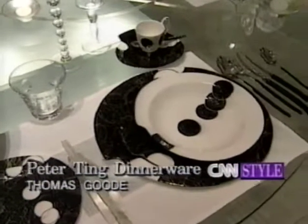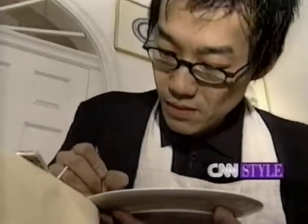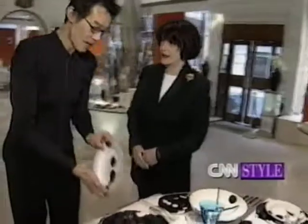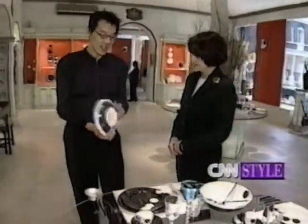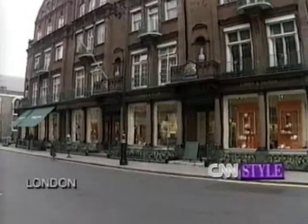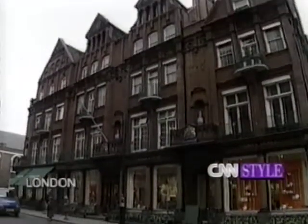Revolutionary new shapes for dinnerware — that's the driving force behind the work of London designer Peter Ting. For Ting, form goes hand in hand with function. He studied ceramics before opening his own business in 1984, then two years ago joined the 170-year-old Thomas Good China Company, which recently held an exhibition of his pieces.